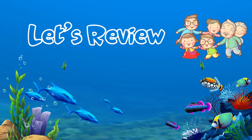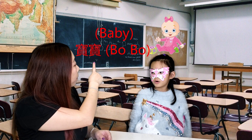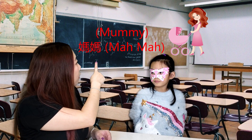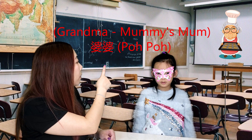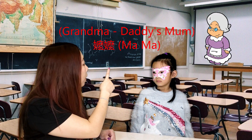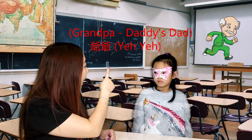Let's review family members! Baby — bobo. Daddy — baba. Mummy — mama. Mummy's mum — grandma — pawpaw. Mummy's dad — grandpa — gong gong. Daddy's mummy — grandma — mama. Daddy's dad — grandpa — ye ye.